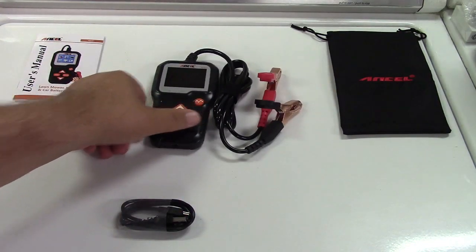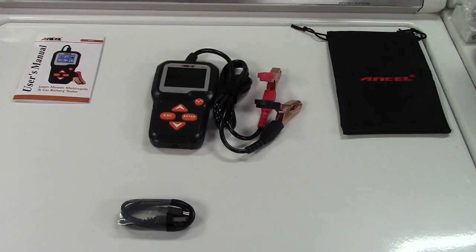Let me tell you a little bit about this. Obviously it's going to test batteries — 6 volts or 12 volts, so dual purpose in that regard. And it can test regular flooded batteries, AGM type batteries or absorbed glass mat, both the regular and spiral varieties.